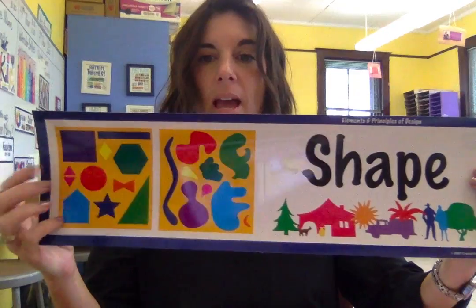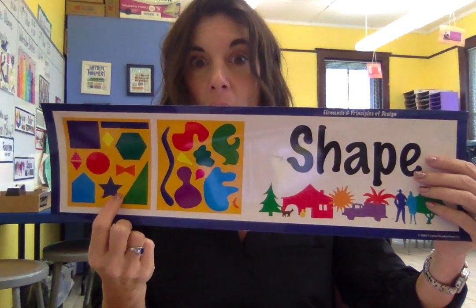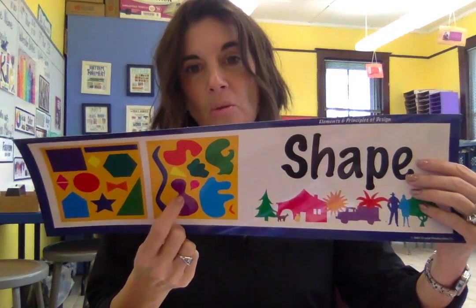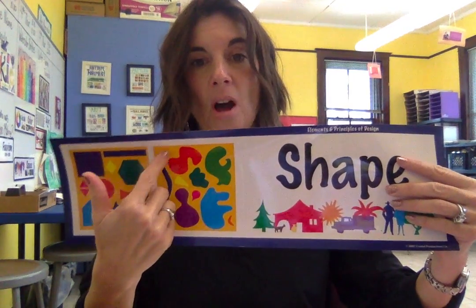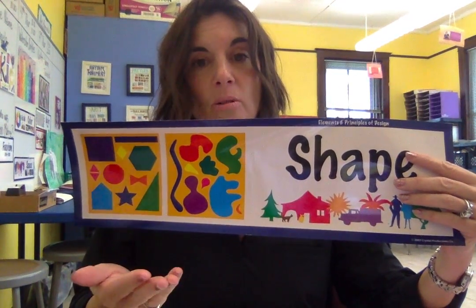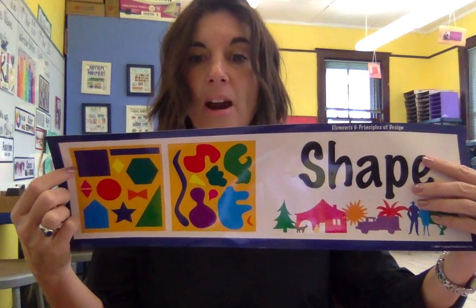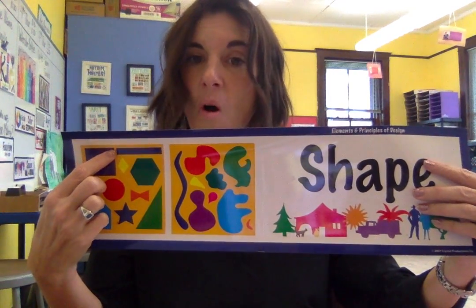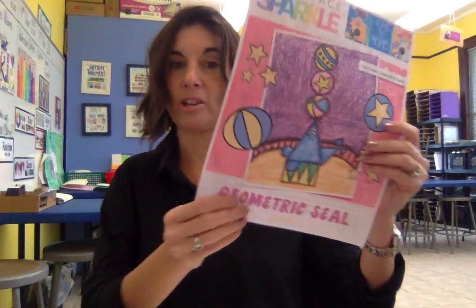When we hear the term geometric, we're going to think of it in terms of shapes. There are two different types of shapes: geometric, which are what we're going to use in our project, and organic shapes. Organic shapes are shapes that are really all on their own — things we see in nature, such as a cloud or a rock. But a circle is always a circle, a square is always a square, a rectangle will always be a rectangle. We're going to use these geometric shapes to draw our geometric seal.